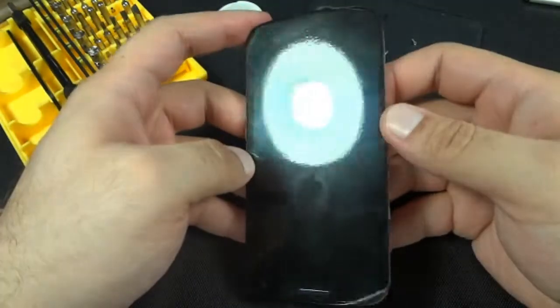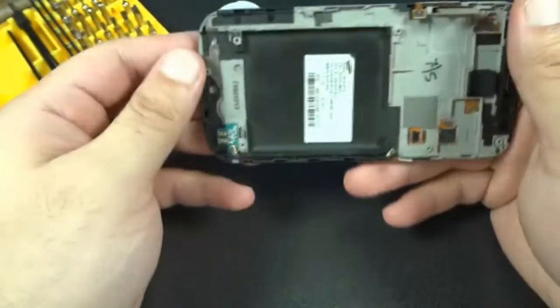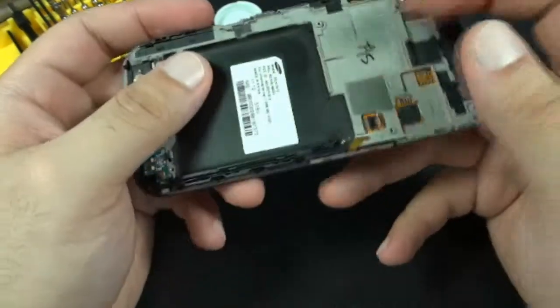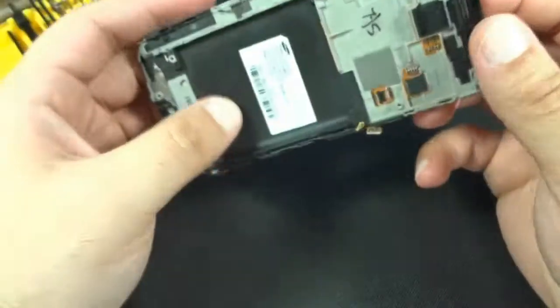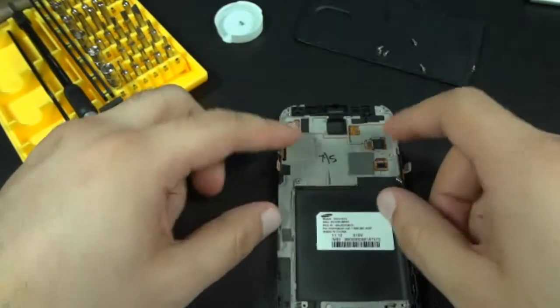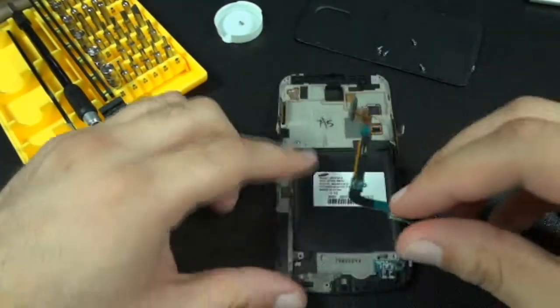I'm not going to disassemble the front — we may do that in a later video if we get enough requests for it. So now I'll show you how to reassemble it from here, putting the USB port back in first.